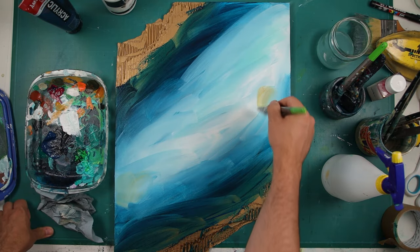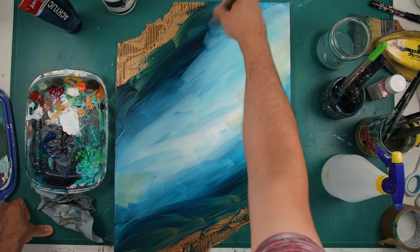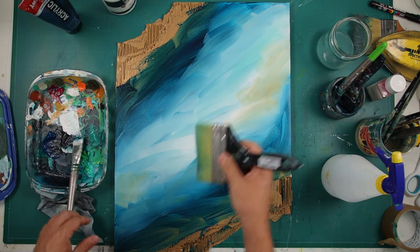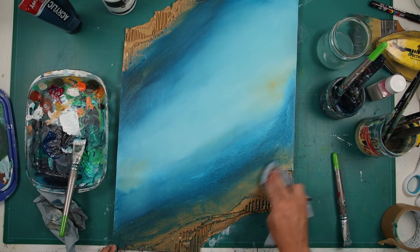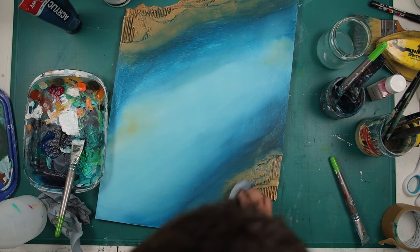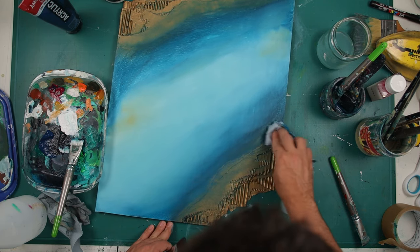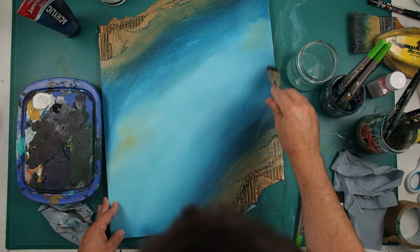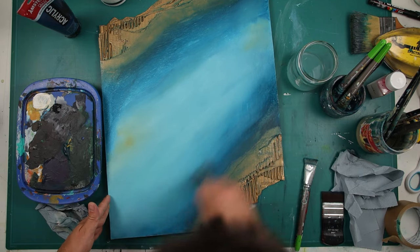I'm starting here with my first coat using a greenish blue from Amsterdam, white, and yellow ochre. I like to have my first coat blended like this. It's okay because we are going to go with a few other coats — as always on my paintings. I like to work with many coats. That's how I think you should work with acrylic paint, because it dries pretty quickly so you can work as many coats as you want.